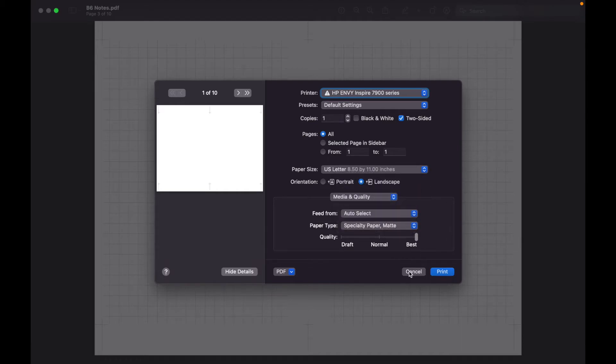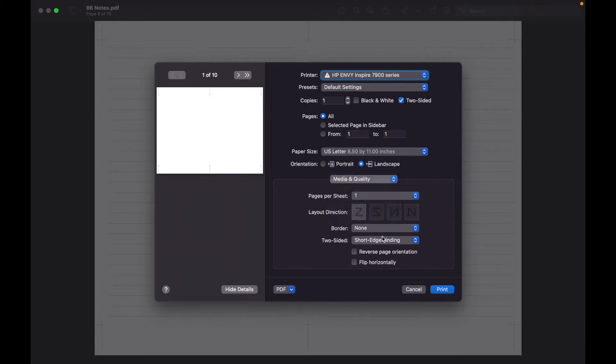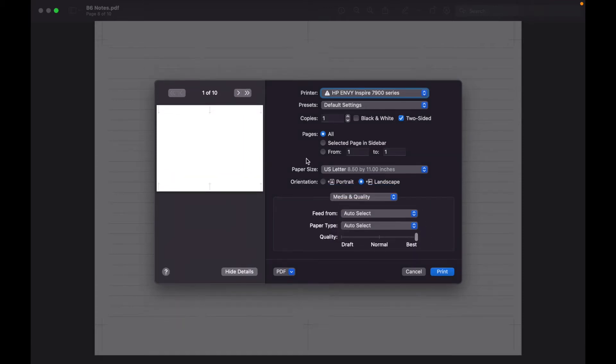If you wanted to print just one set of pages — say you really just wanted a lot of the two-column ones — you start exactly the same: Command P or Control P, same settings (scale to 100%, Layout at short edge binding, Media and Quality at Best, two-sided on). The most important part is to change from printing all pages to printing from page seven to page eight. In the preview you can see this gives you the two back-to-back two-column pages.